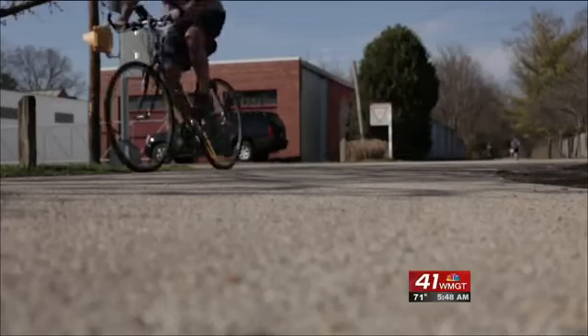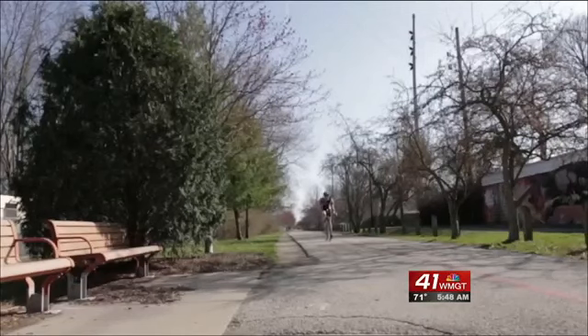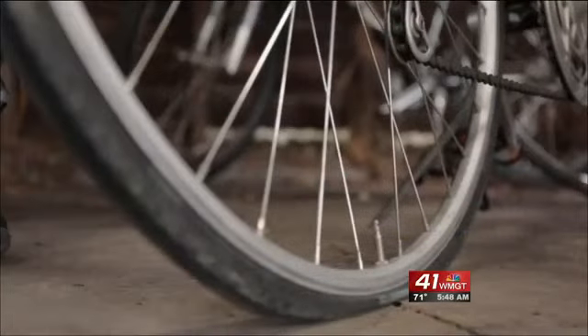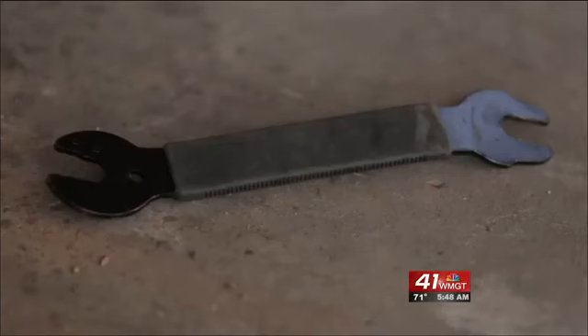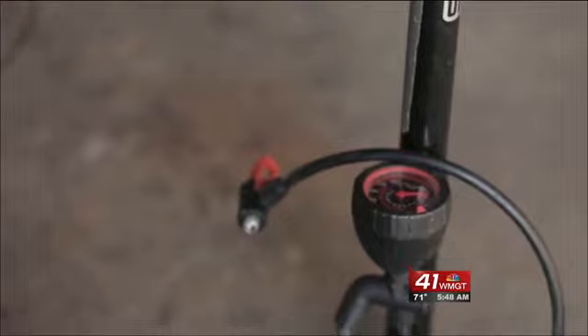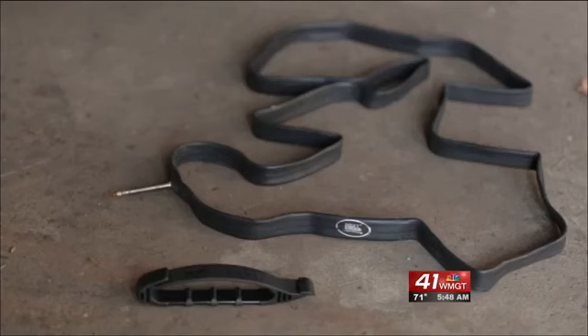Even when everything checks out, anything can happen out on the road. So be prepared, especially for the inevitable flat tire. We highly recommend carrying what we call an essentials kit. It's a seat bag — it's got a tire lever in it, it's got a patch kit in it. You can either carry a frame pump on your bike or some CO2 cartridges for air pressure, and then the appropriate tube that fits into your tire.